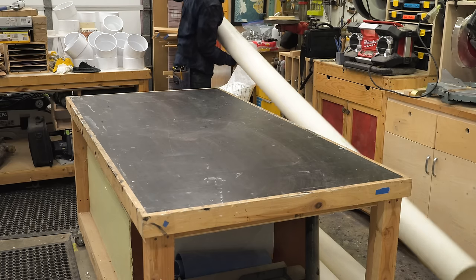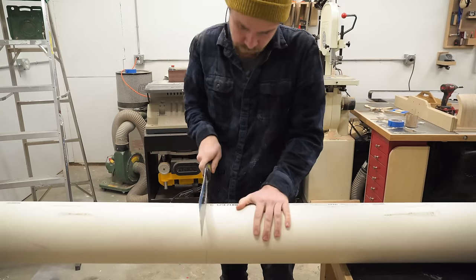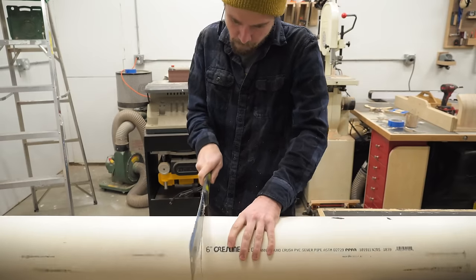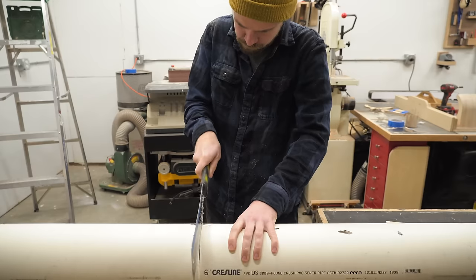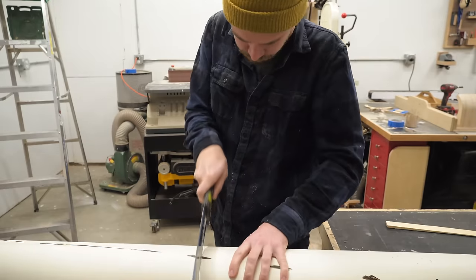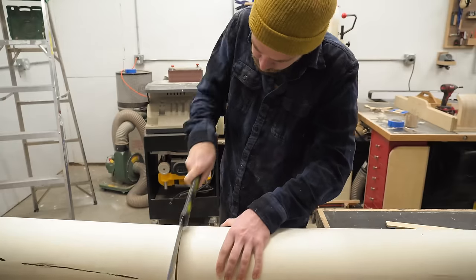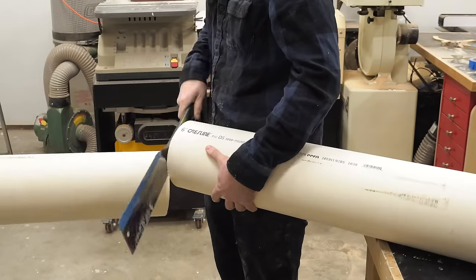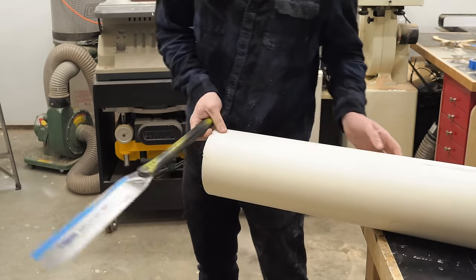I picked up this six inch thin walled PVC pipe from a local plumbing supply shop. While you watch me struggle to cut it with a handsaw, I'd like to talk about my experience at that shop. I went to actually three plumbing supply shops and the first place wanted to charge me $1,000 for all the pipes and fittings. A lot of these industrial suppliers will charge all sorts of different prices for different people, and if you just walk in off the street a lot of times they'll charge you a max price. By the time I reached the third plumbing supply shop, I found somebody who was willing to sell me all these parts for $350.